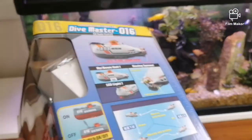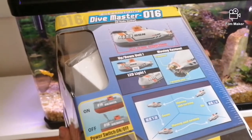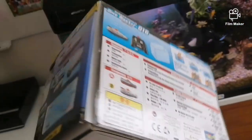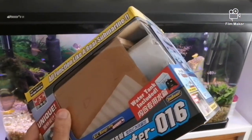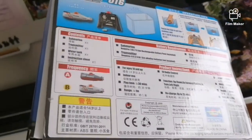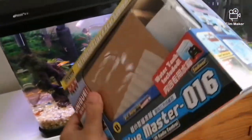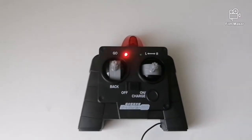The box comes with an English manual and also a Japanese manual. I bought this from China — I'm in Brazil right now — and I received it in seven days, no problem at all with the delivery. So let's test it and see how it goes.